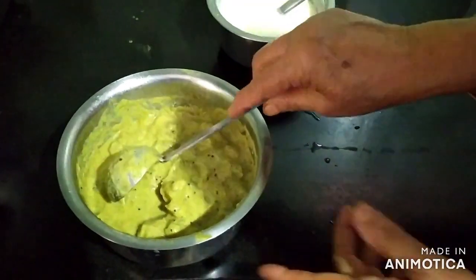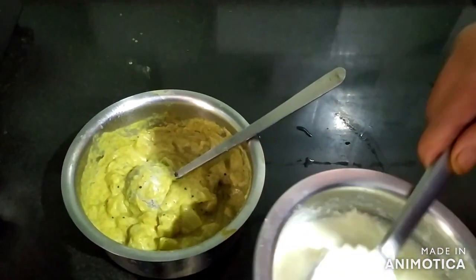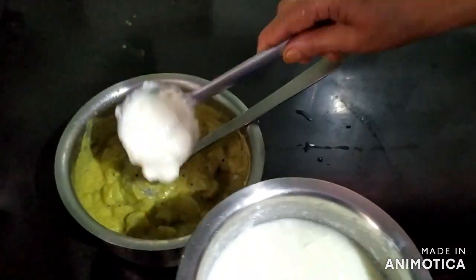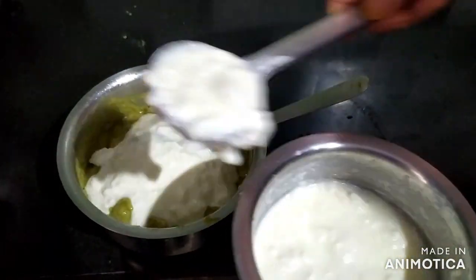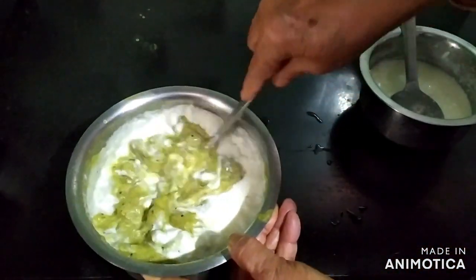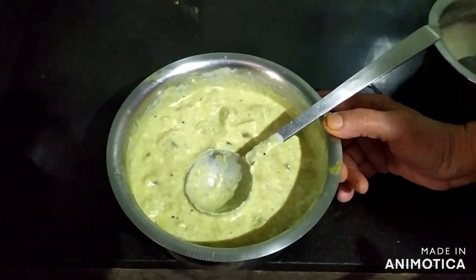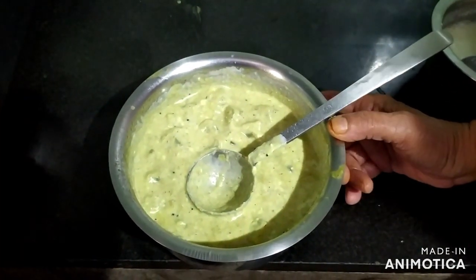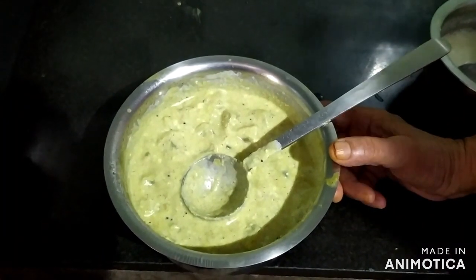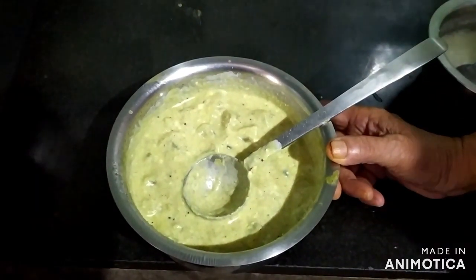Now you have to put most of it on the pot. See you on the next one. Thank you.